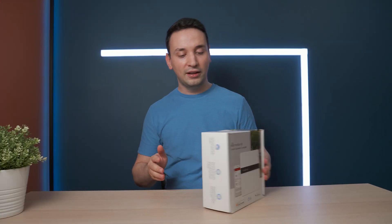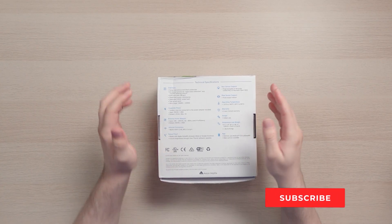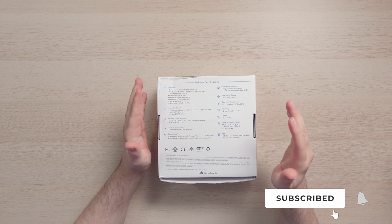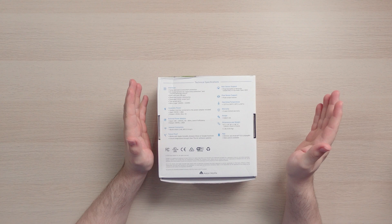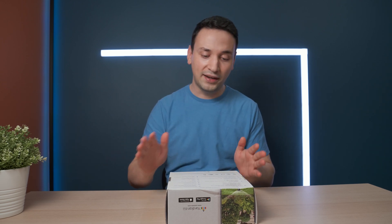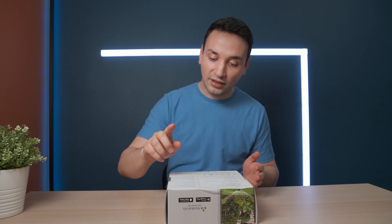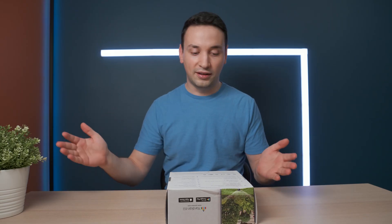Looking at some of the features on the back, we have surge and overcurrent short protection, on-device buttons for zone status detection, and instant watering control. You're able to turn it on or off, set up programmable settings, and automatic settings as well. It also has rain sensor support, so if it's raining you can prevent the sprinklers from going on.